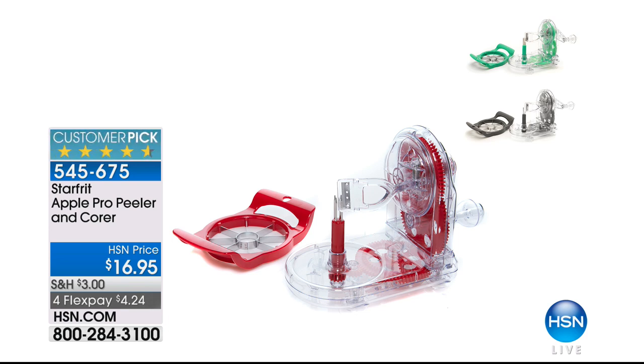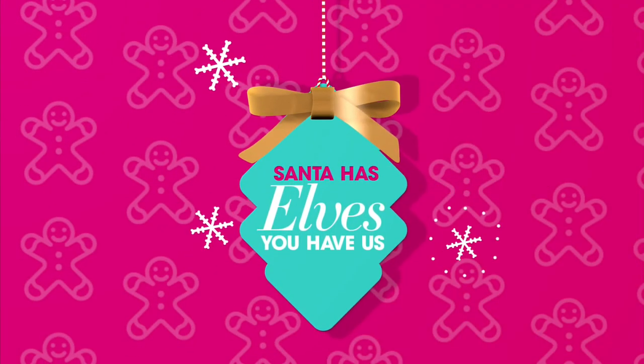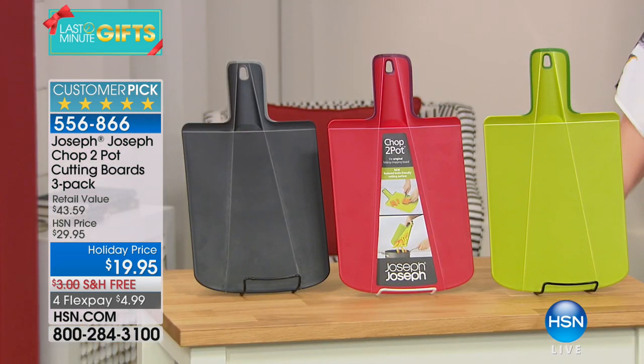If you love to eat healthy and make better choices — there's nobody that doesn't love biting into a juicy, mouth-watering, fresh, crunchy apple — this is your way to do it quickly. It's an apple peeler with the corer included, and it makes it so easy. We've got it in teal, red, and black. You're getting the peeler, the corer, and three recipes including apple pie, apple crisp, and a third recipe. This is $4 and change for the apple lover in your life. 545-675 is your item number.